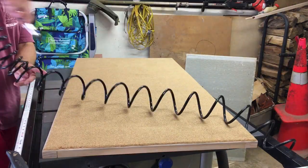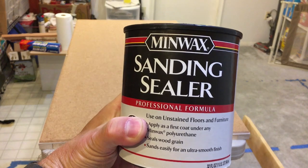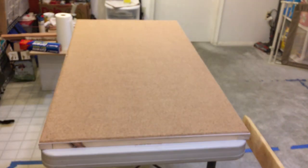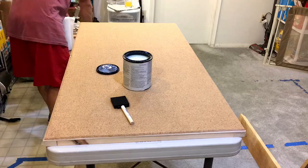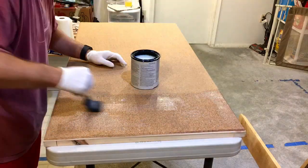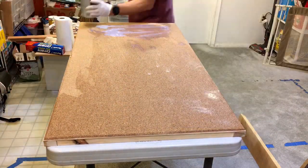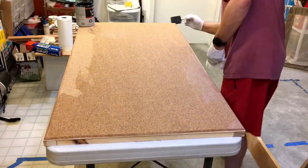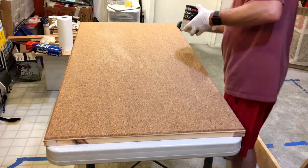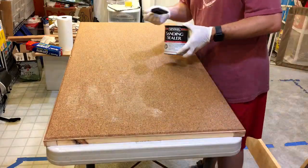Blow the excess dust off, make sure you've got a nice clean surface. I took it down into the basement to do some finishing — I decided to put a sealing coat on it, you can see here the Minwax sanding sealer. I toyed with putting a layer of poly down — in hindsight I should have put the poly down as well, because the stickers aren't actually sticking very well at all. Lesson learned: if you're going to reproduce this, do the sealing and then put a couple coats of poly on it for a nice smooth finish for the stickers to stick on.